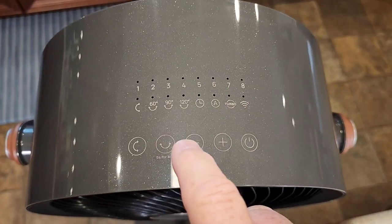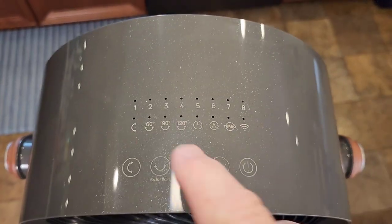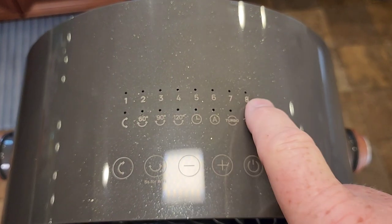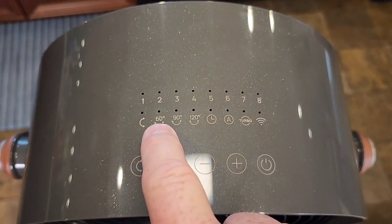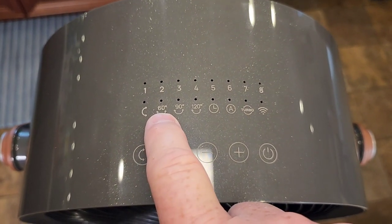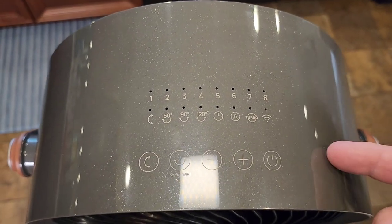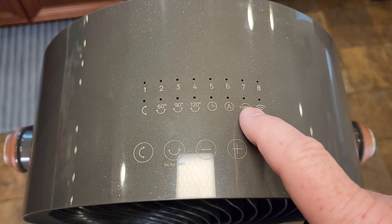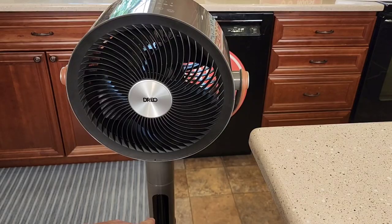We do have buttons up here that we can press, but I like using the remote. Fan speed goes all the way up to 8 — 8 is very powerful and 1 you can barely hear it. This controls how far it rotates left or right: 60 degrees, 90 degrees, or 120 degrees. Up/down oscillating is also available. We got automatic off, turbo mode, and we can connect this to our smartphone. There's a display down here that tells us what's going on.